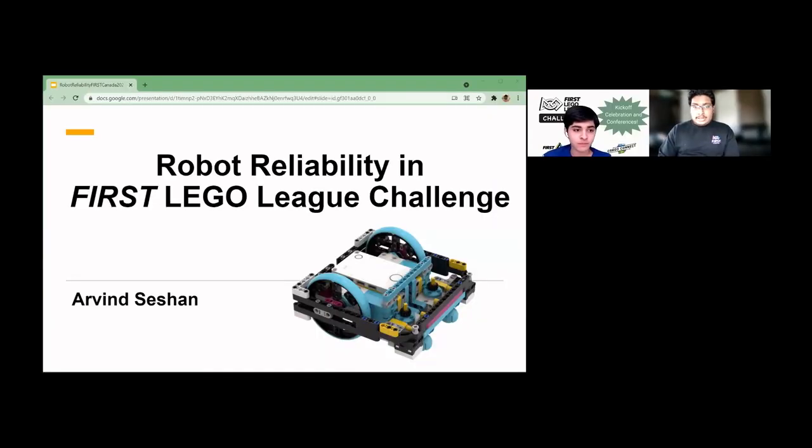Today's speaker is Arvind, a creator of several instructional tutorials including ev3lessons.com, primelessons.org, and fltutorials.com, which has been helping FLL teams since 2014, teaching them how to build and program level robots. He's from the Championship World Team and Festival in 2018, and today he's going to talk about how to improve the reliability of your FLL robot using both mechanical and programming techniques.